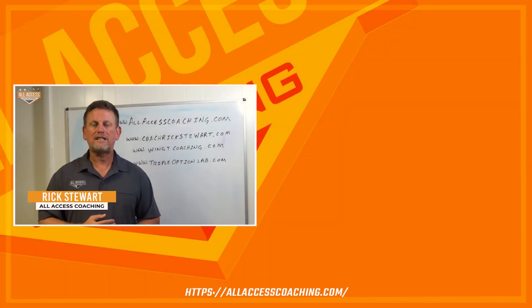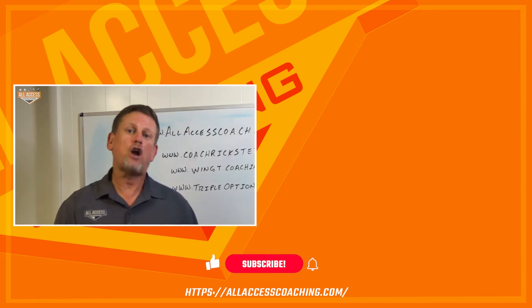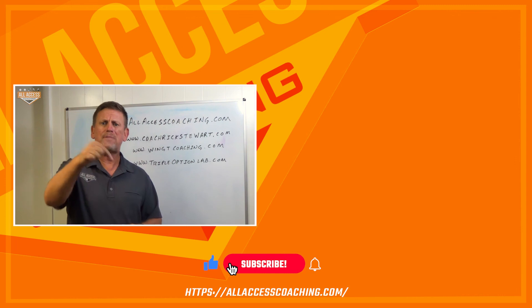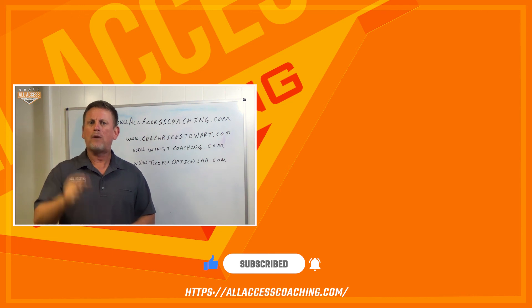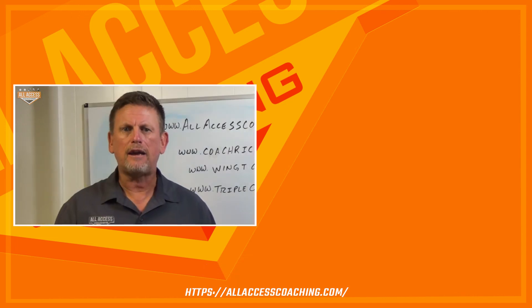Coach Rick Stewart with allaccesscoaching.com. I really hope this video helps make you a better coach. Make sure you hit the subscribe and like button down below so we can let you know when new content becomes available, because we're all about coaches helping coaches. And remember, Coach — better today, never as good as tomorrow.